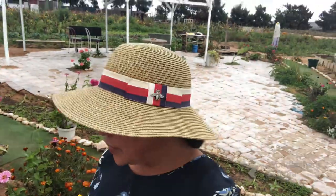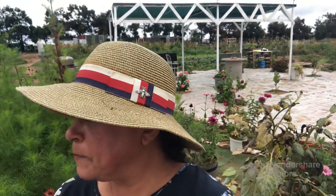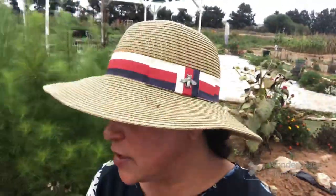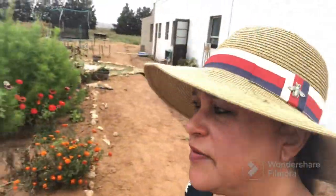Hi and welcome back to South African Homesteader. Today I'm going to show you how we propagate plants on the homestead from existing plants, because that way we don't spend so much money buying new plants all the time.